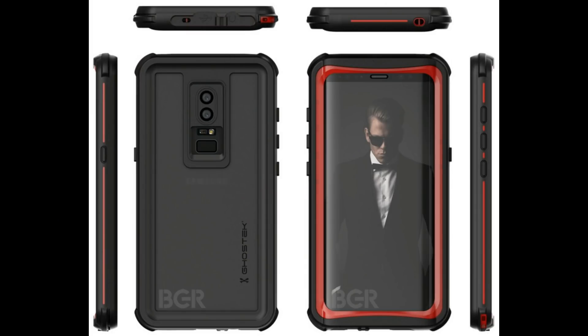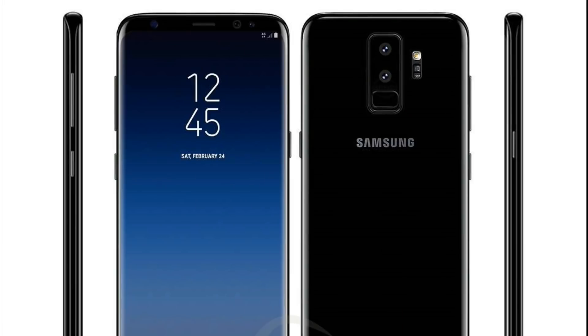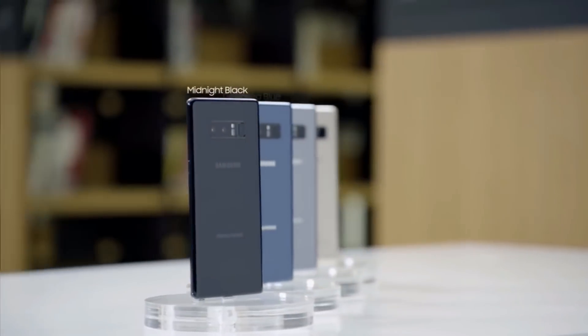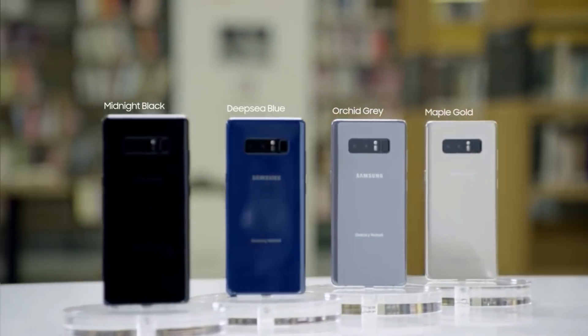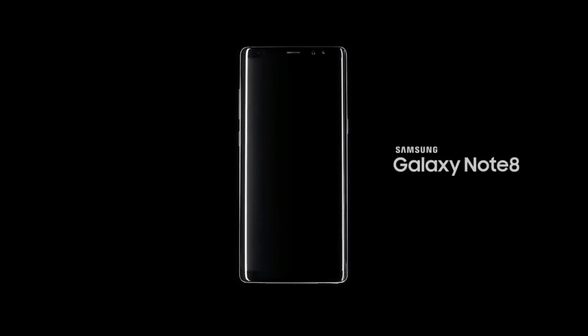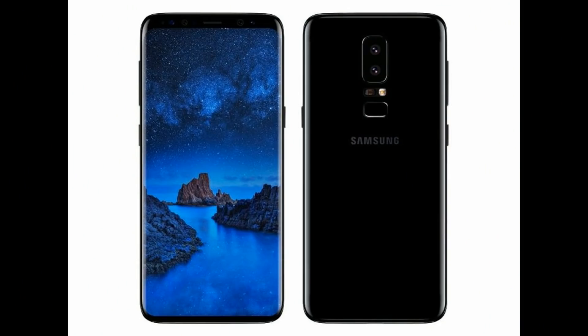This render of the Samsung Galaxy S9 case from Ghostik just might give away enough information about the 2018 flagship. The render shows a major change to the positioning of the rear-facing fingerprint scanner — one of the few complaints users had about the Samsung Galaxy S8 and also the Note 8. Samsung put the scanner next to the rear-facing camera, which was not a great decision because users blindly trying to find the fingerprint scanner on the back would accidentally leave a fingerprint smear on the camera lens.